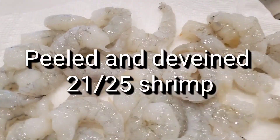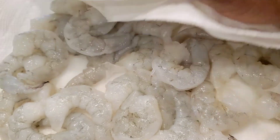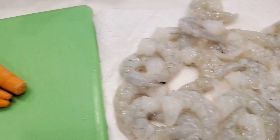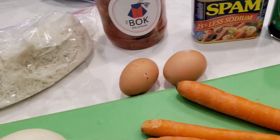We're just going to pat the shrimp dry because we want them to get a nice sear on them. So we're going to pat them pretty dry, then put a little drizzle of oil and season them up. A couple of eggs, and that's about it. Let's get to it.